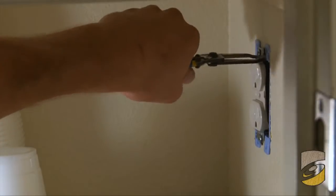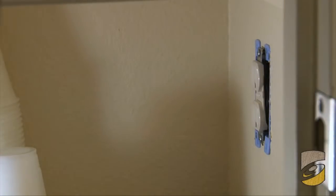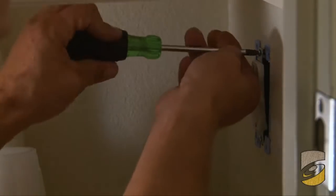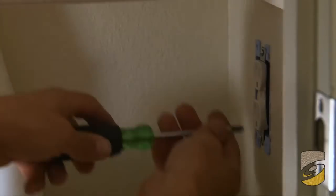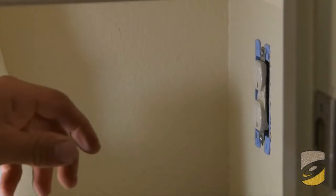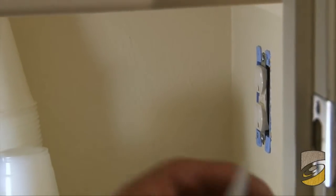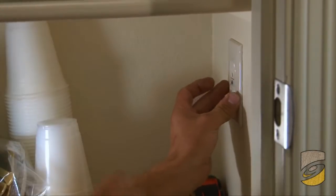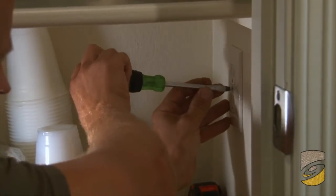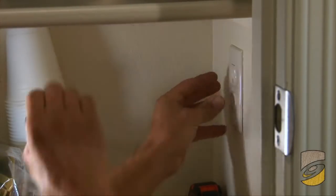I'm going to take my strippers and kind of turn the receptacle so it faces completely forward and is not in any awkward position. Then I'll place the receptacle cover on there and tighten it.